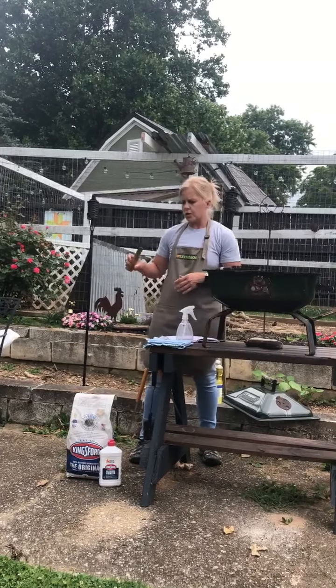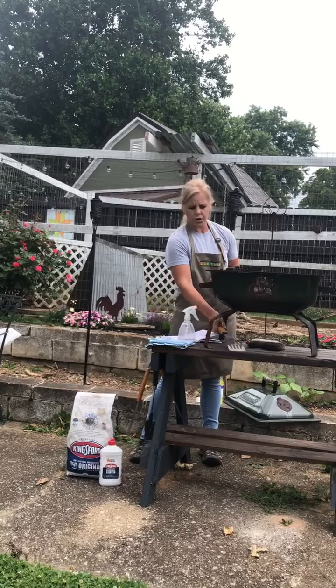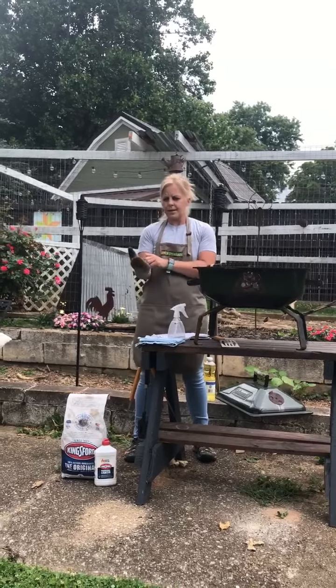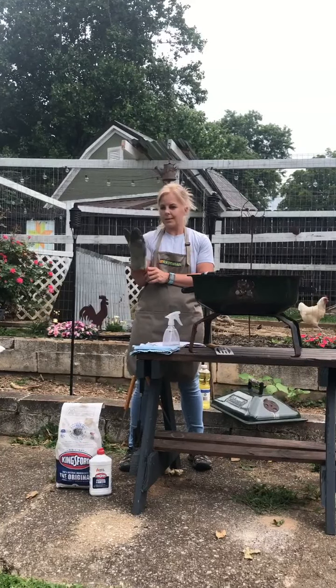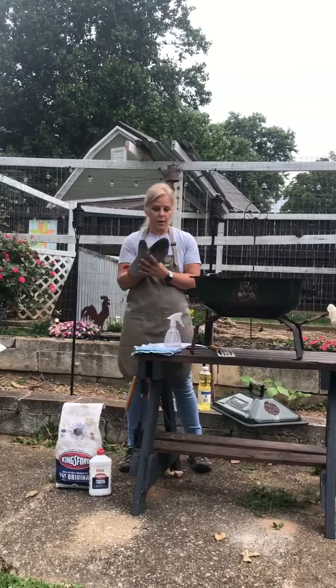You also want to make sure that you use long-handled spatulas, spoons, and tongs — whatever you're using — to protect yourself from the heat. Another great tip is to use a fire-resistant mitt. I also like to keep a bottle of water handy in case you have an unexpected flame; you can mist it and bring the flame down lower. I keep a towel close by for easy cleanup as well.